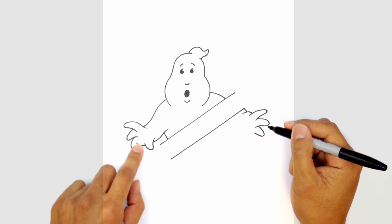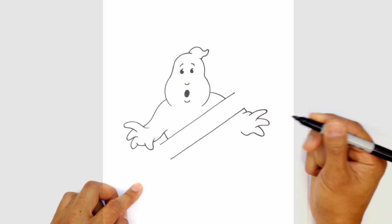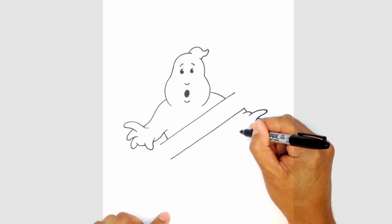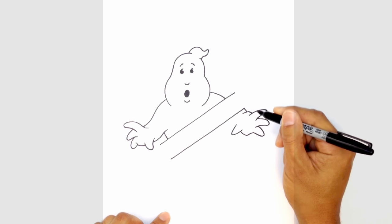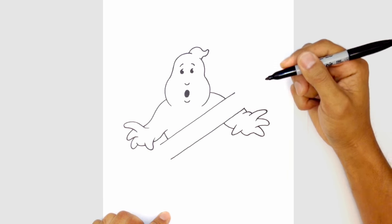From here, draw in basically the palm of the hand — curve down and then up. Then draw in the thumb, which overlaps on top: go out to a point, round it out, and come back in. For the arm, step in under here and draw a curve going underneath the arm.